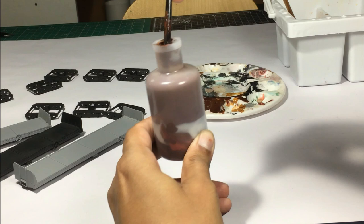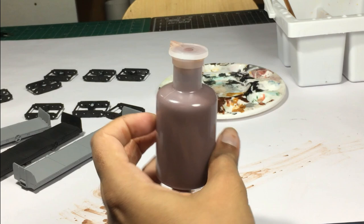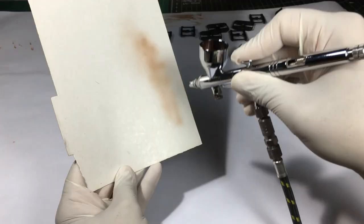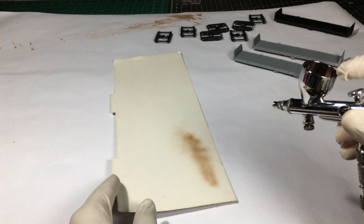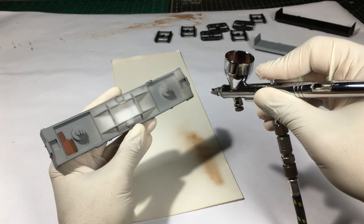Now we're ready — let's get to airbrushing the models. Since this is my very first coat and the paint is considerably thick, I tend to keep the pressure somewhere around 35 psi. Depending on how the paint behaves, I might go up or down about 5 psi. It seems pretty nice and easy. I always try from the places underneath where nobody can see, and work our way up.